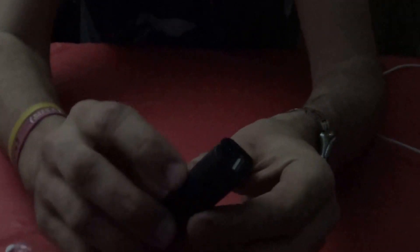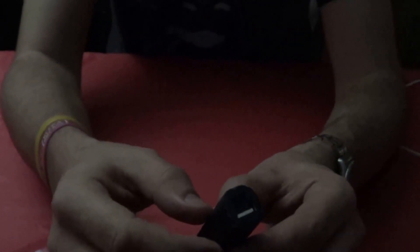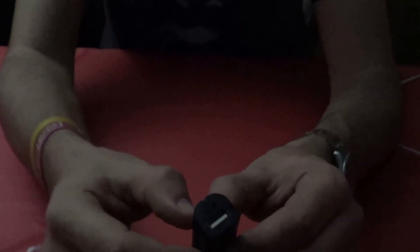It says 'pre-charged and ready to use' — you can zoom in and read the words yourself, it's number six I believe. So as you can see, I haven't done anything with it, I just opened it up. This little button right here is an indicator light, so let's try it — and as you can see, it's fully charged straight out of the package.